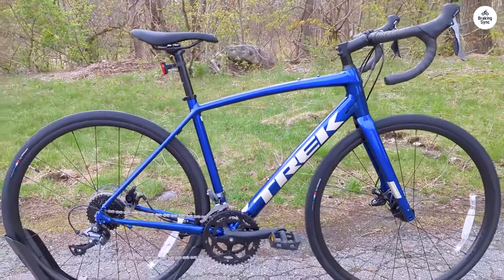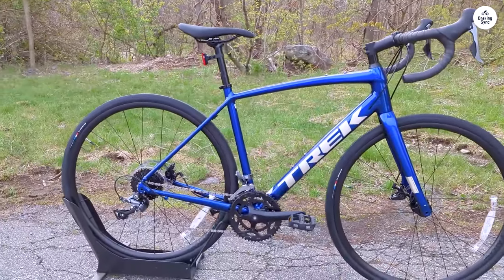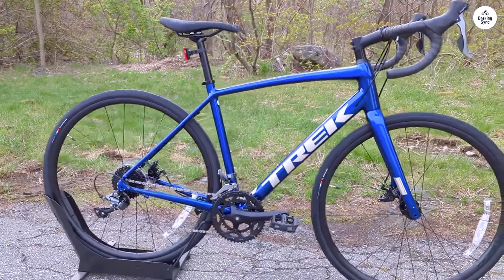The Domain AL2 feels like a good choice for someone getting into road biking. It's simple, reliable, and comfortable, and I'm happy with how it handles on the road.